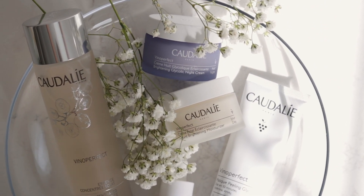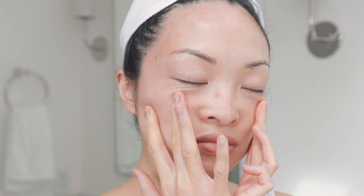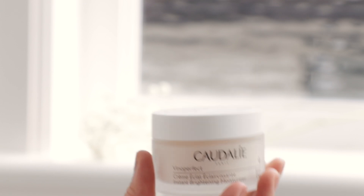Asian moms also swear by face yoga. Here I'm working on reducing laugh lines, or nasolabial folds, right above the mouth — I puff my upper lip and use my index finger to run over that area. I'm also doing a quick lymphatic drainage massage for my upper cheeks and jawbone.